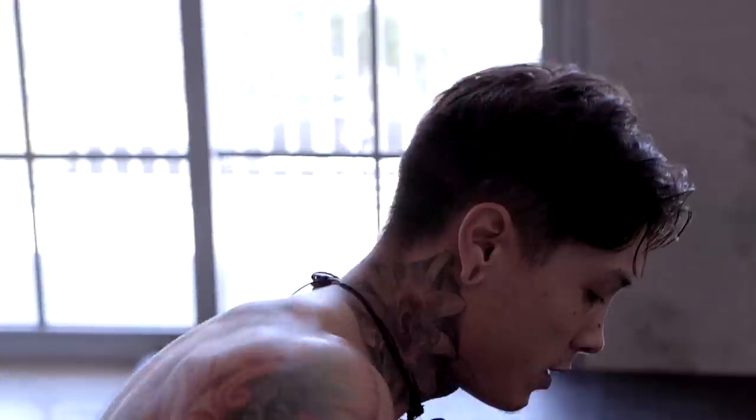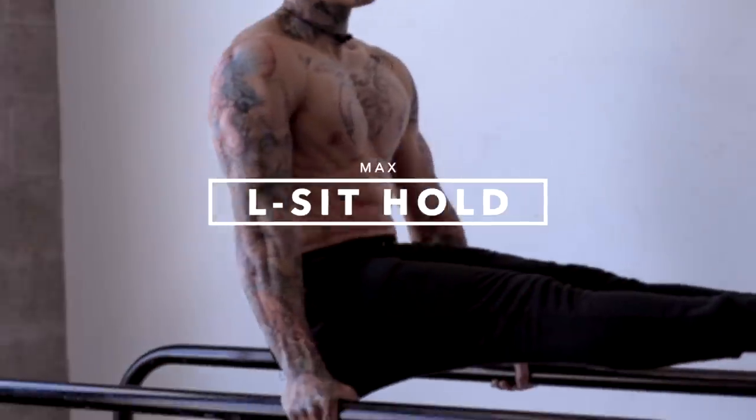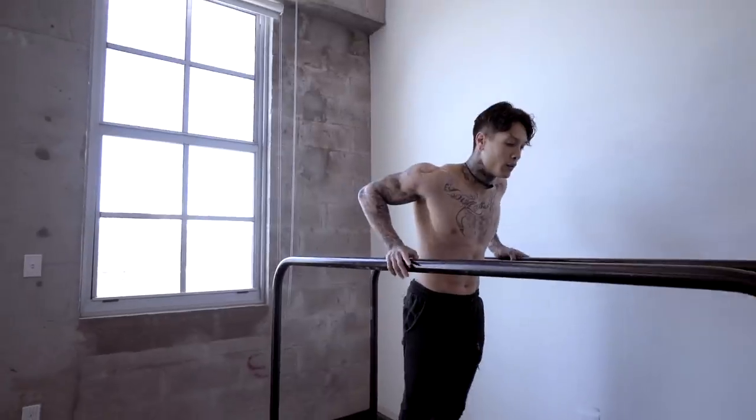If you need a second to catch your breath, go ahead and then get right into it. We're gonna go into L-sit hold, max.